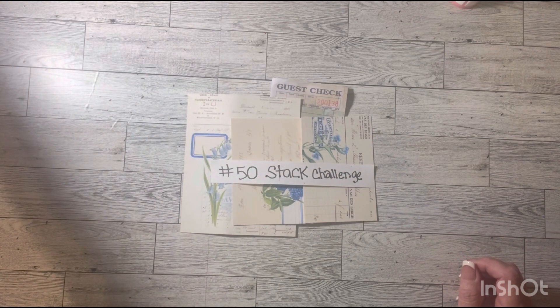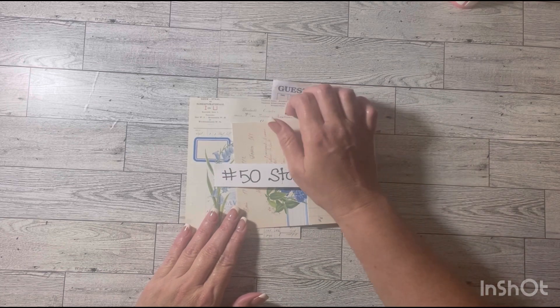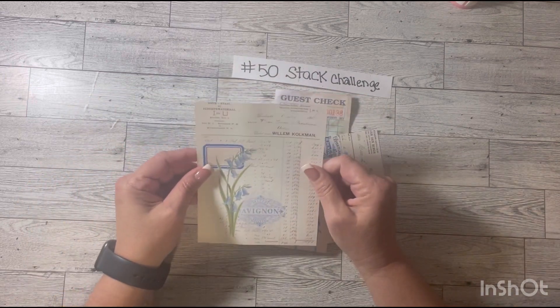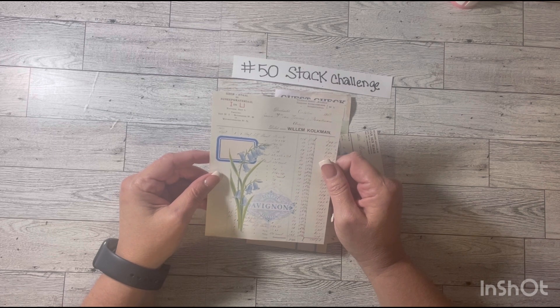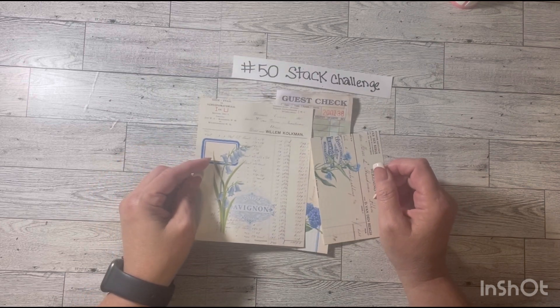Guest check number 38 — the prompt for that is using a form, any type of form like a ledger. So I'm going to use this. I don't know if this is a ledger, but it looks like a ledger or a receipt. I think it's a ledger, so I'm going to go ahead and use this.